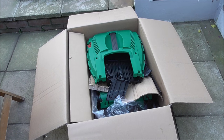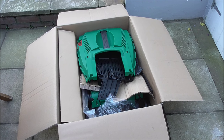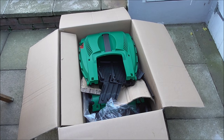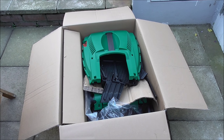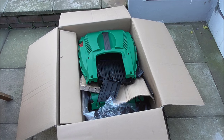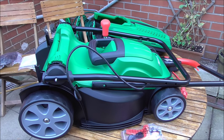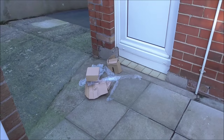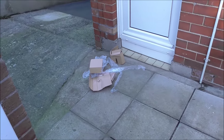I've just opened up the box and obviously there are a lot of bits and pieces here — a bit of self-assembly required, but it shouldn't be rocket science even for the likes of me. The base of the machine is out of the box and all the packaging is ready for the recycling.